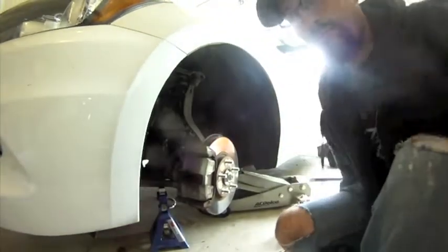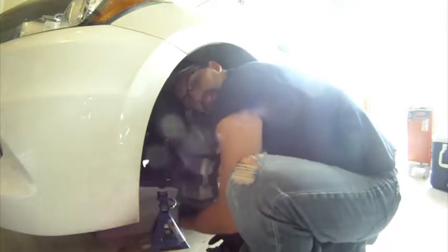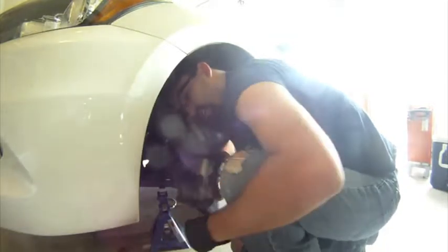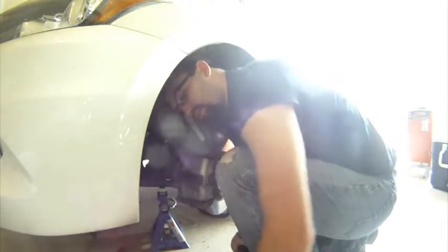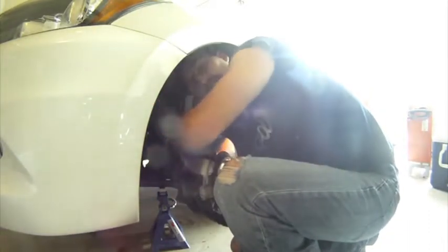Now we got the bolts loose. Go ahead and remove this caliper, but before we do that you want to make sure you have something to hang it on. I'm just taking out the caliper bolt by hand — once you break that initial force on it, they just spin out by hand. No extra force really required. They come out pretty easily, just little bolts, but they have a very important job. You want to make sure you put them in right because they hold the caliper which ultimately stops the car.